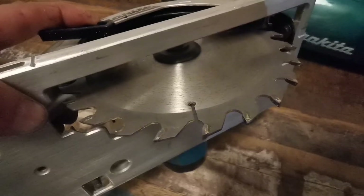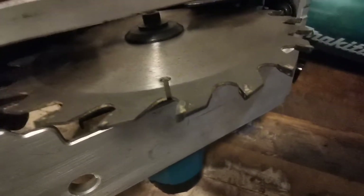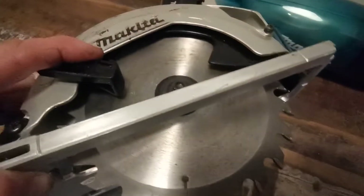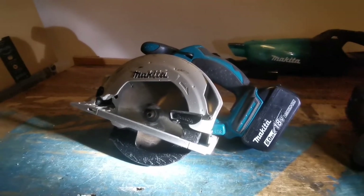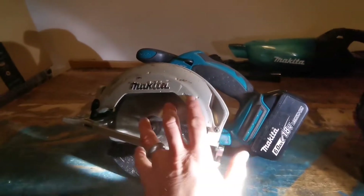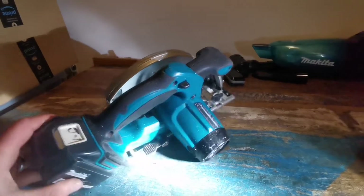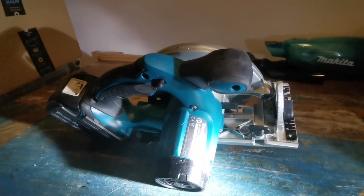Look at the blade — the tungsten tips, hardly any of them have split off; they're all in good condition. You can tell it hasn't been used by a plumber, and it's a Bosch blade. So I bought this circular saw for about seven quid, then put the controller in which was about 29 quid — that's 36 quid total. I might keep it, but it might also go on eBay.